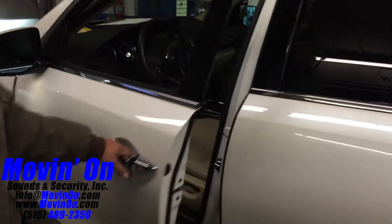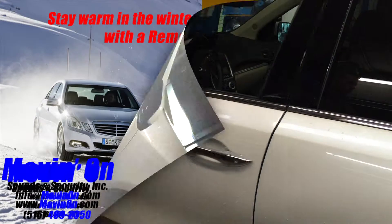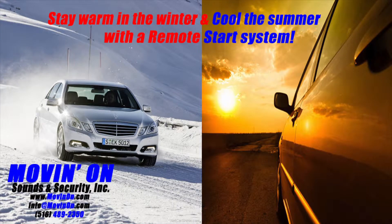Now with this particular vehicle, unfortunately, the remote start does shut down when the door is opened. This is due to the year of the vehicle and the bypass module we had to use.